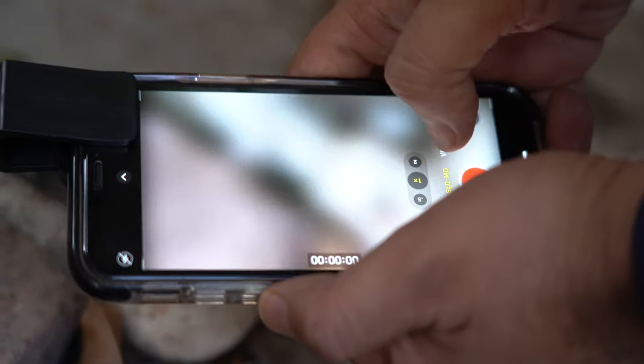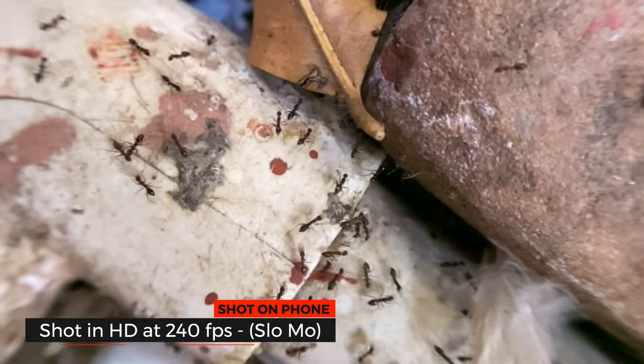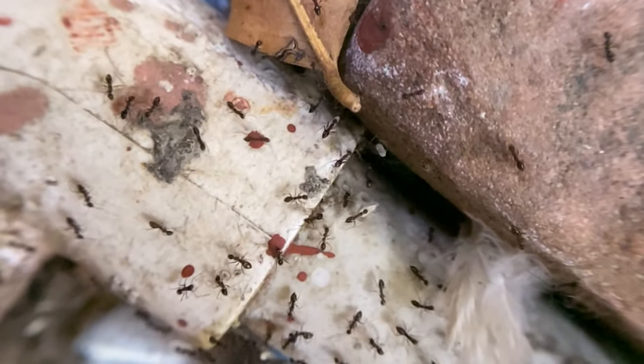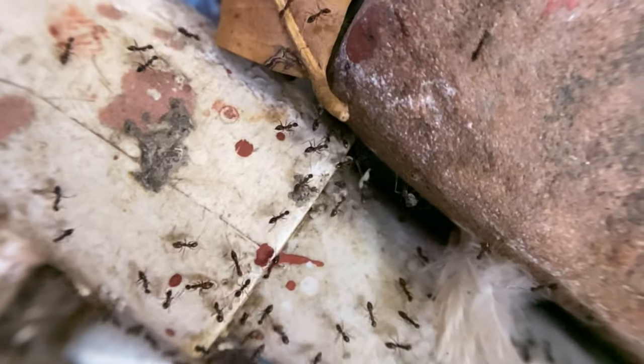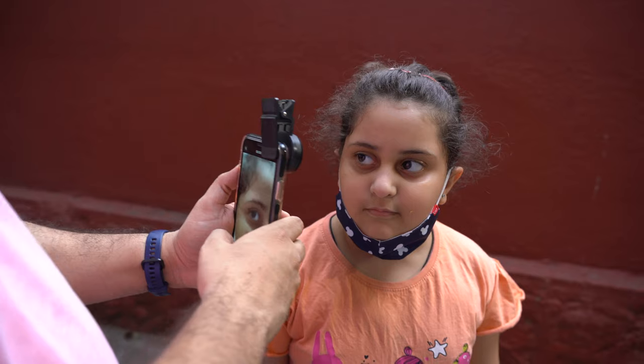Let me see what happens if I take a slow motion shot of the ants. We need extra light for slow motion and it does add a bit of noise, but I'm going to experiment now by using slow motion and see how it looks.